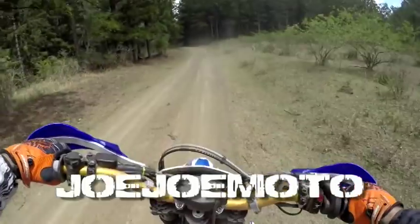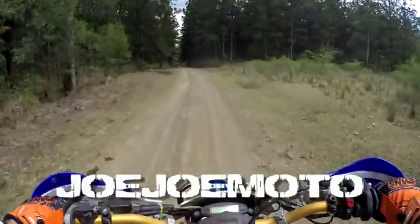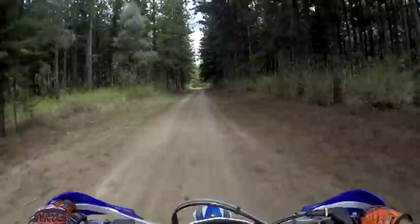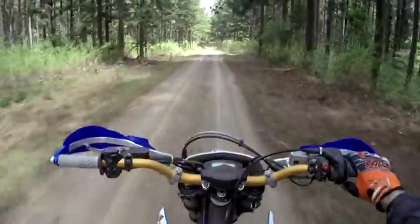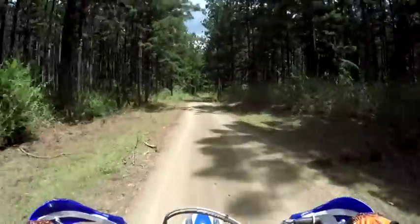All right, Husqvarna TE 300. It's got good ergonomics — it feels really nice. I like the bars, I like where it sits.